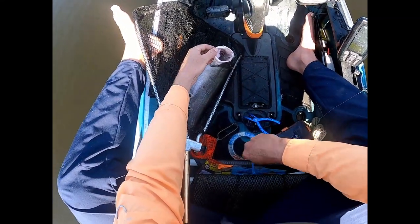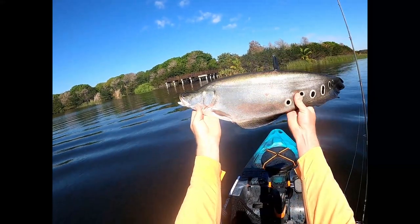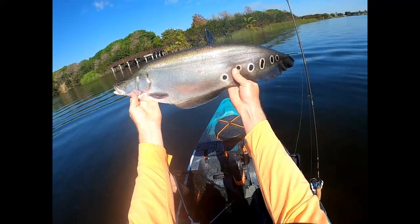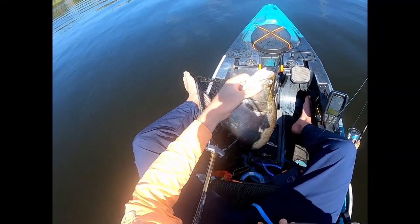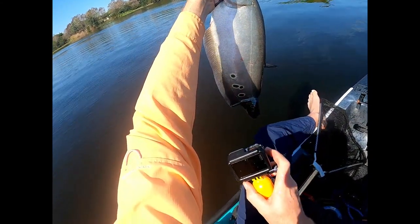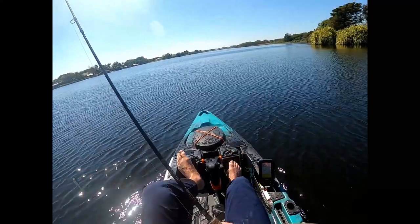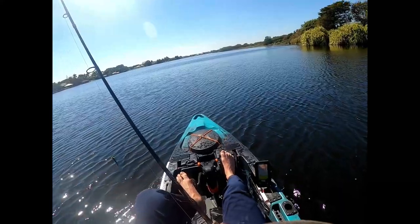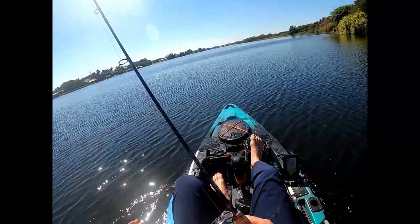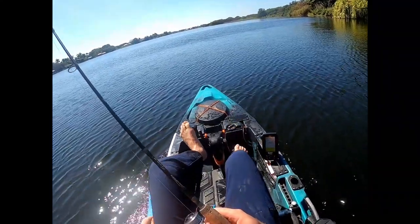Gotcha. Round two with the camera here. Not a bad fish — not a bad fish at all. Let's let you go. Off to the deep. Thanks for watching. I hope you enjoyed the show. If you did, give it a thumbs up. Leave a comment in the comment section below, and don't forget to subscribe. And as always, if you don't like what you see, give it a thumbs down and leave your best insult below.